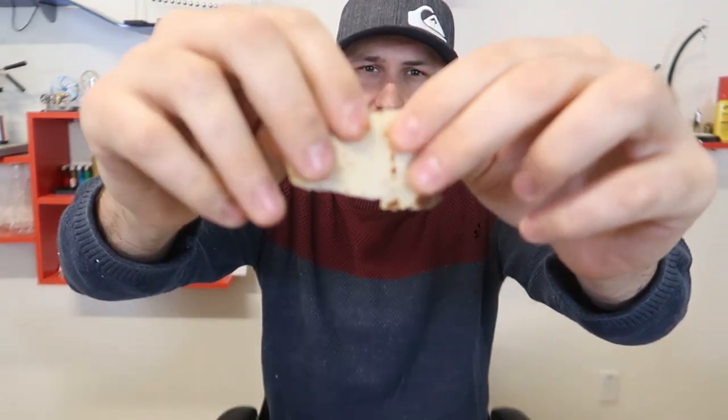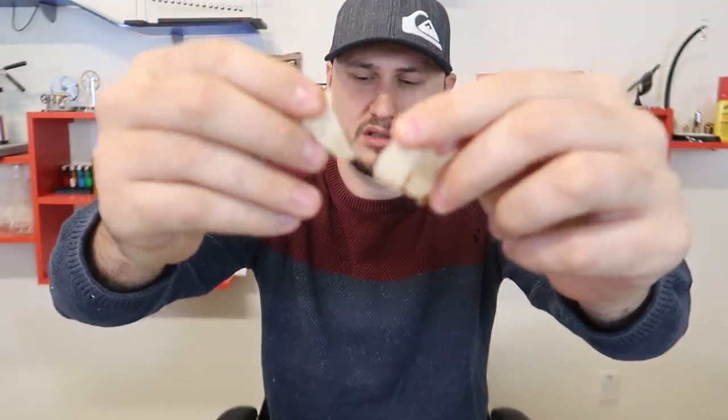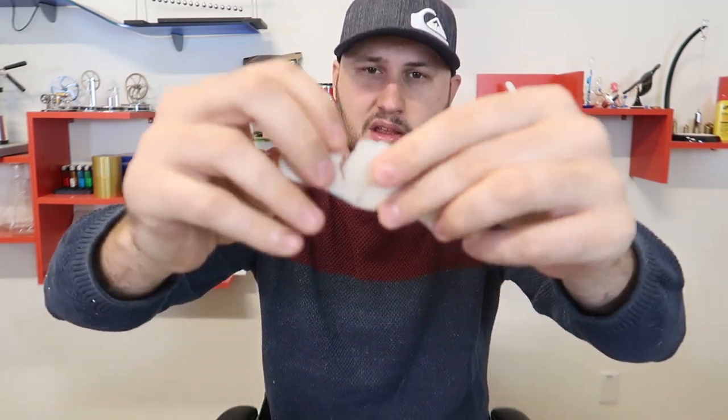It even sounds like wax paper whenever you peel off a piece. Taste test — mmm. It tastes very, very delicious. Does it sound like paper? I have no idea. All I know is it tastes good. I wish there was an explanation on the bar for what it is. Thank you for watching — let me know in the comments below what you think, and I'll see you next time.